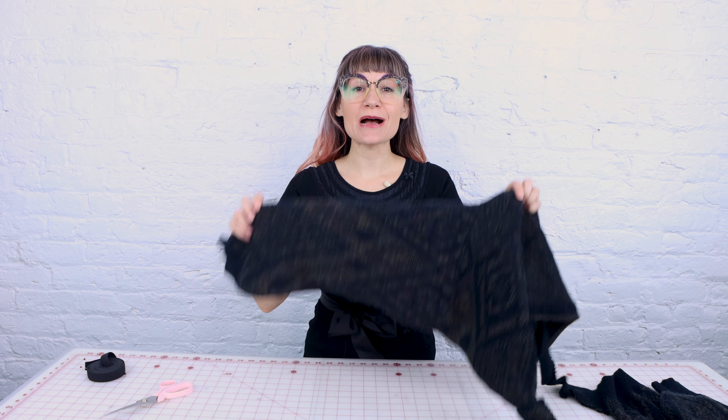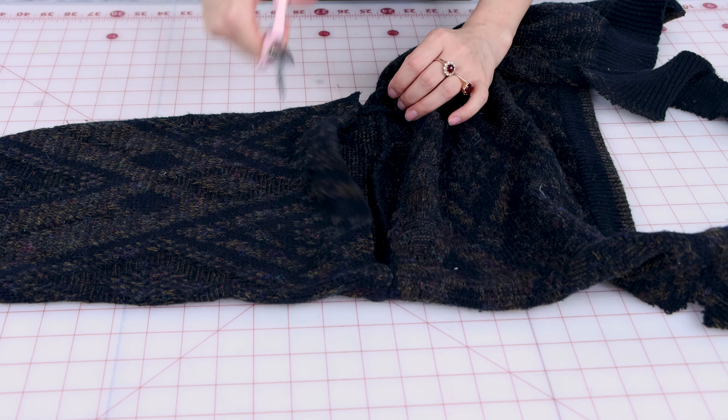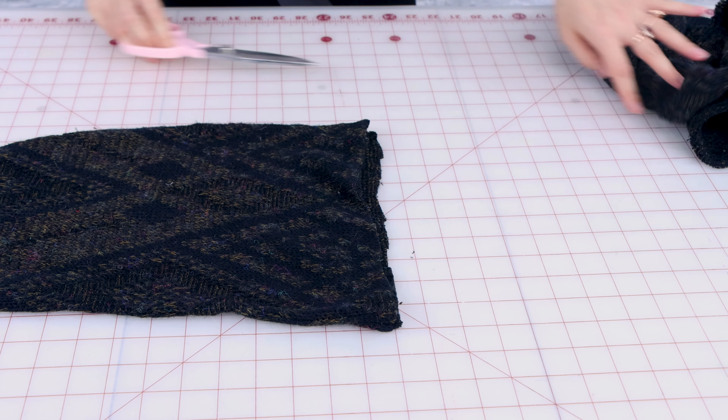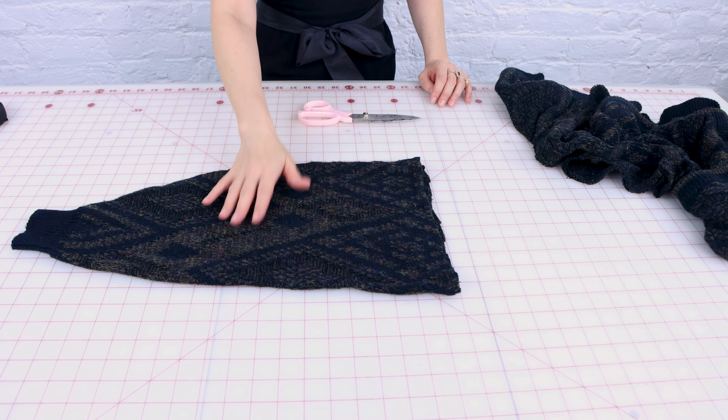The first thing we need to do is chop the sleeves off of the sweater. Sleeves are great to use because they already have a rib knit finished edge on one end. So I'm cutting this sleeve off right at the seam — I'm just going to chop into it a little bit and then follow the seam all the way around the sleeve. Now I have the sleeve separated from the sweater and I need to do the same thing to the other sleeve.